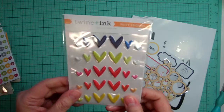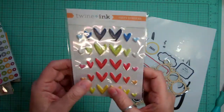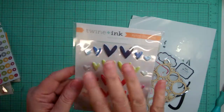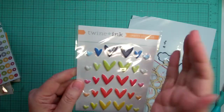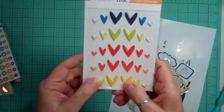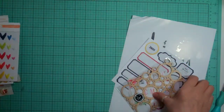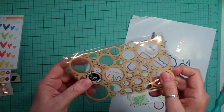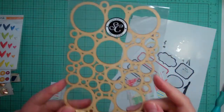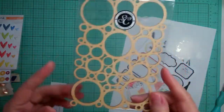And I love these puffy stickers — little hearts. Oh, these are so cute. I'm glad they started — Twine and Ink is another, like, a sister company of Studio Calico I believe, so I'm glad they started putting things like this. And then this is from Studio Calico — it's a wood veneer that's all different circles that you can use like this, or use it as a mask.